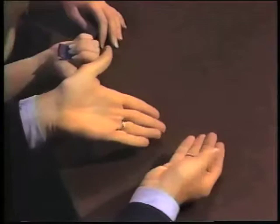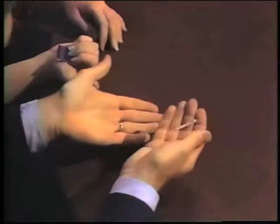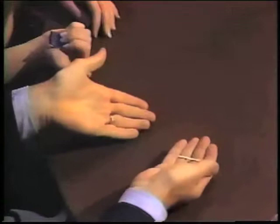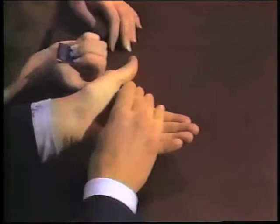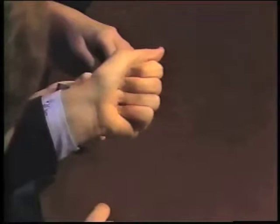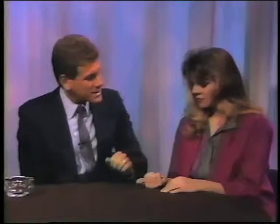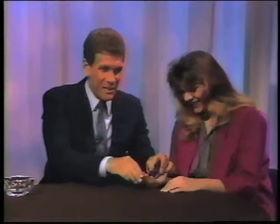The matches once again go into your hand. Now we want to make this match disappear and apparently appear inside the book of matches. To vanish the match, you apparently toss the match into the hand, but here's where the magic comes in: just as you toss it into your left hand, your right thumb pinches the match and keeps it in the right hand. You actually touch this hand and then close it — it looks like the match is really in the left hand, but it's still in the right hand. The right hand then drops back and drops the match onto the floor. Open your hand — the match has disappeared. Hopefully we get some oohs and aahs. Then we open up the book of matches, and there it is — still attached.